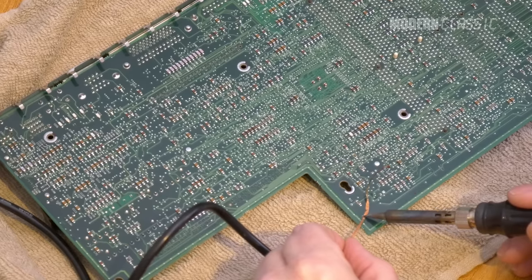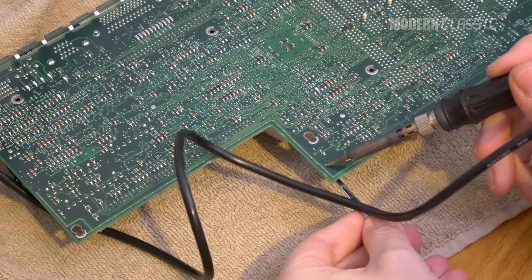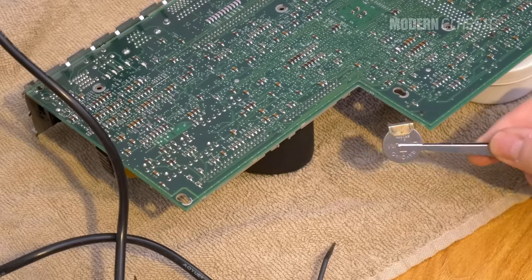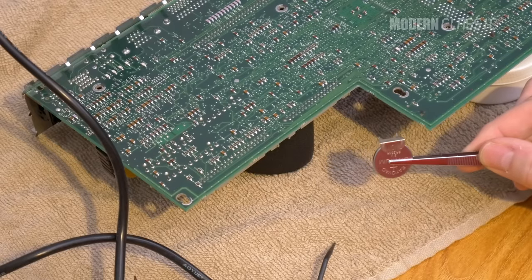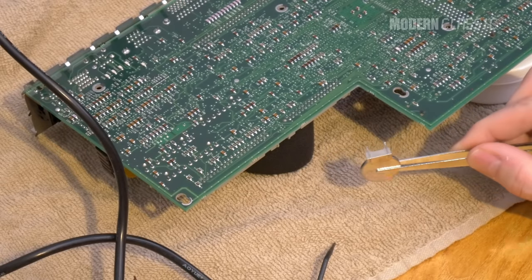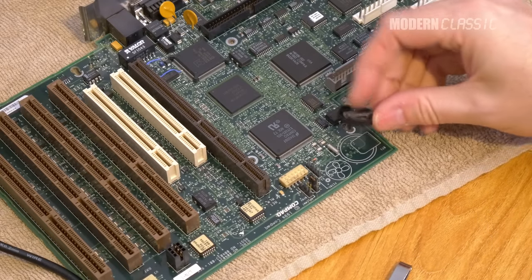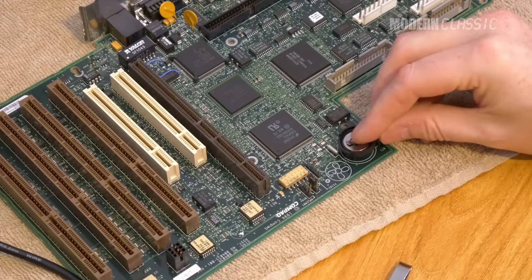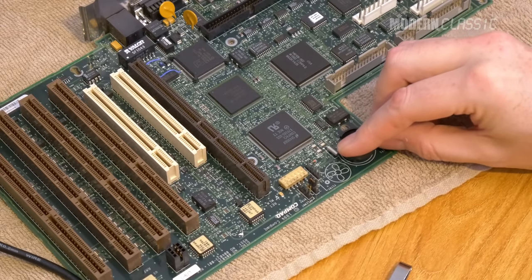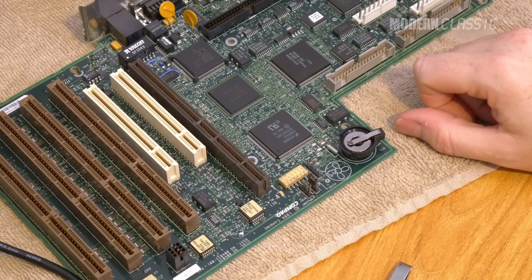I carefully desoldered the original battery and pulled it out of the motherboard, which wasn't too difficult. The original battery had three legs, but two of them were on the positive terminal and were really just one big connection. The new battery holder has two legs — one positive and one negative — which is fine; I just left one hole empty. The distance between the pins on the holder was actually much closer to what the motherboard needed than I had measured.